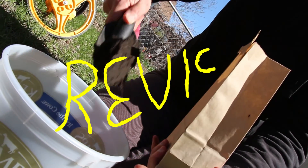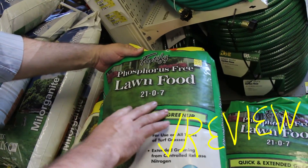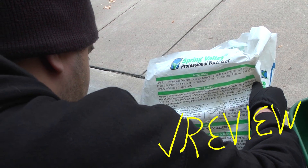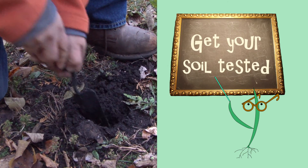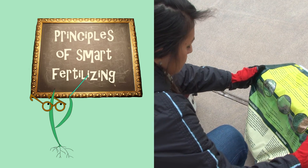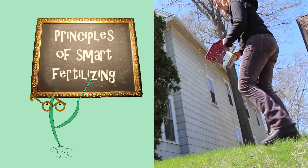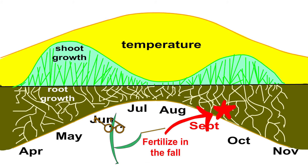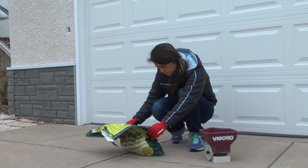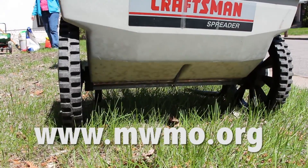In the second video in this series, Fertilizing Your Lawn, you will learn how to use fertilizer to help strengthen your lawn while reducing its impact on the environment. Let's first review these steps. Find out what your lawn needs by getting your soil tested. Choose the right fertilizer based on your soil test, calculate how much to use, and apply according to the instructions on the bag. Generally, your lawn can get by with one application per year applied in the fall. For more information about fertilizing, watch Fertilizing Your Lawn at MWMO.org.